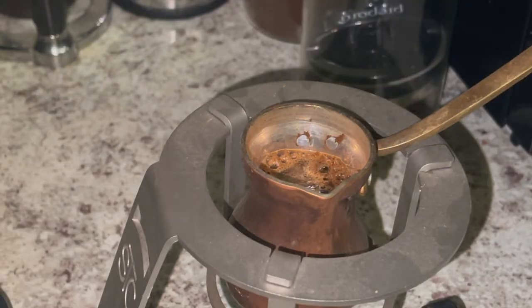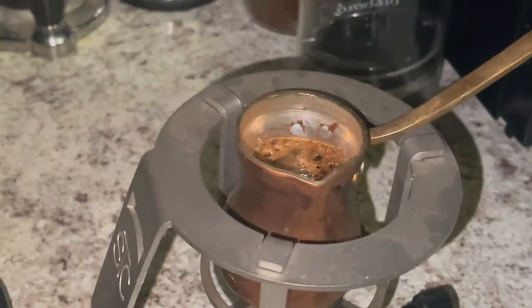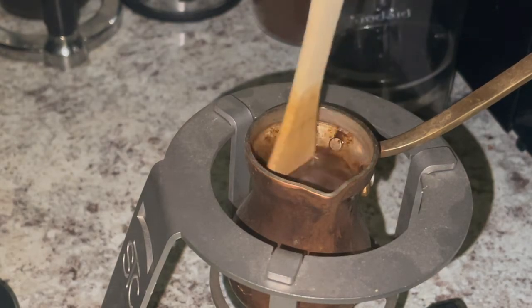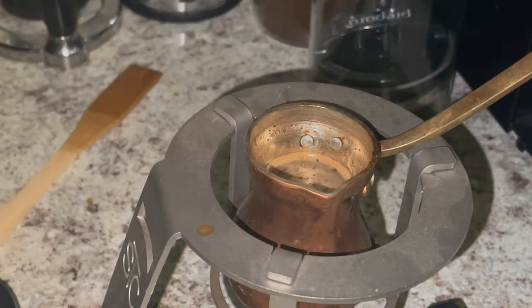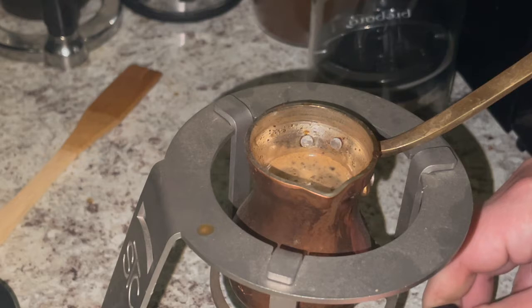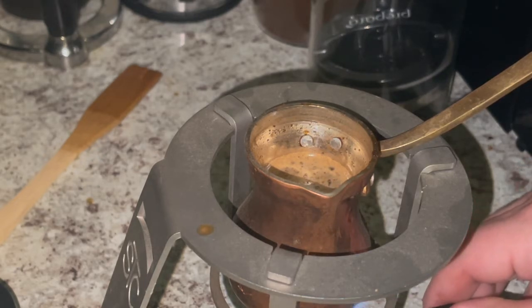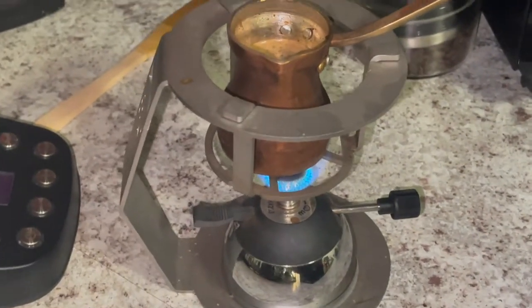We got a bunsen burner underneath it. Give it a quick little stir just to make sure everything's nice and moist. Now let's go ahead and turn this bunsen burner on — nice blue flames.